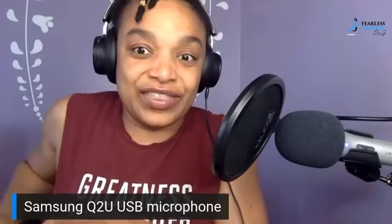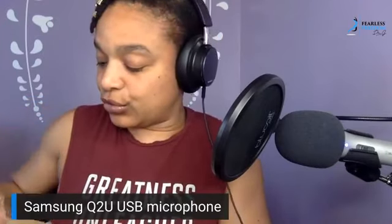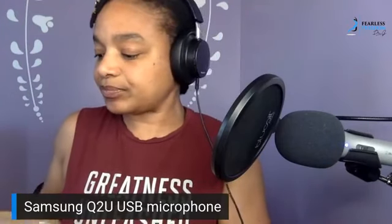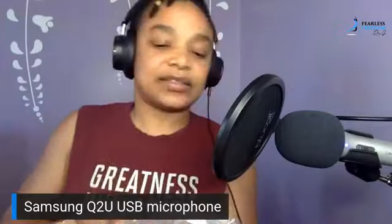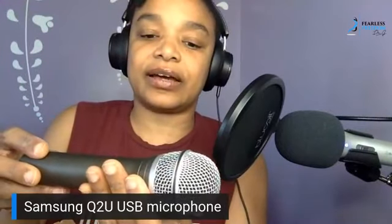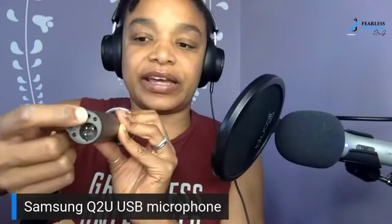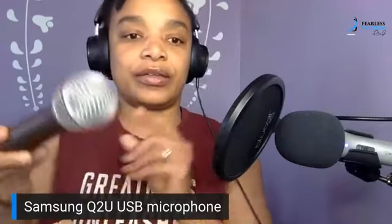Right now you're hearing this through the ATR 2100 mic. I'm going to attempt to unbox the new one live — probably should have done that beforehand, that's a tip for the future! Here it is, it's about the same size. It's a USB mic so it has a USB port, an XLR cable port, and a headphone port — very similar to this one.